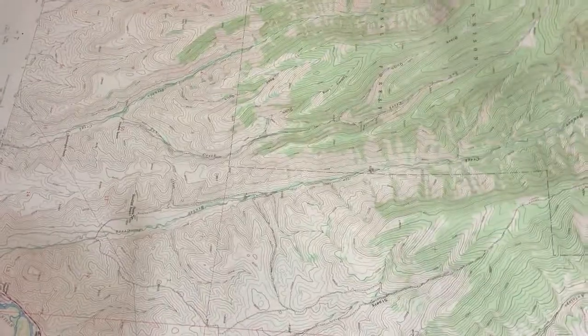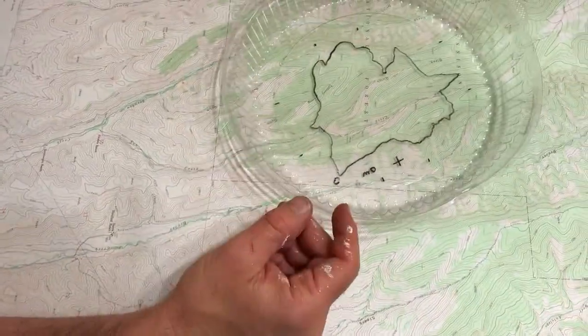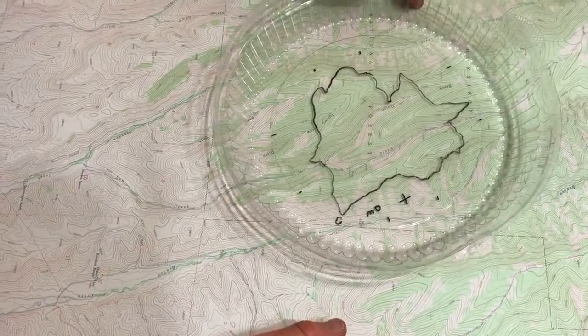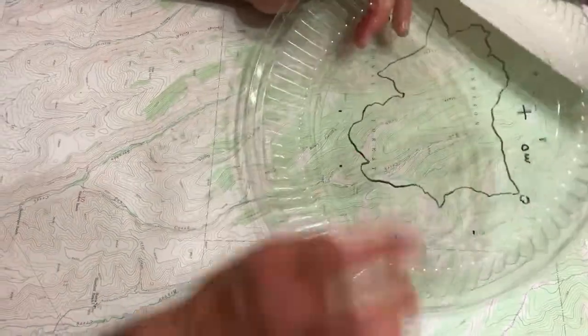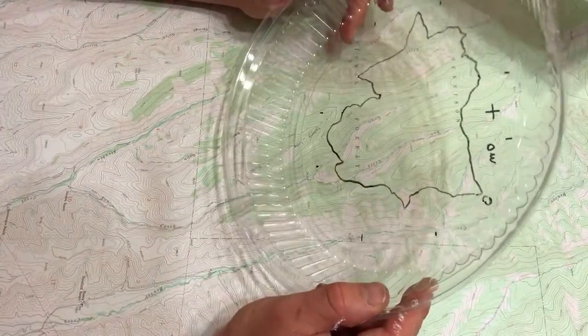Then you basically get a USGS topographic map like this, and then you choose a contour — a contour line like a thousand feet above sea level, two thousand feet, whatever you want to do. And then you have to make tick marks on here so that you can register each one of these trays.